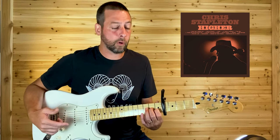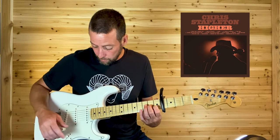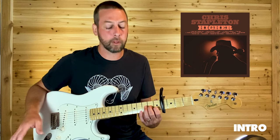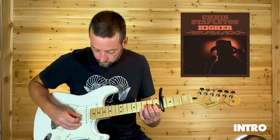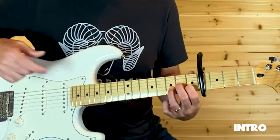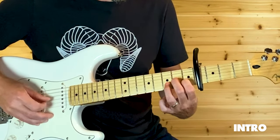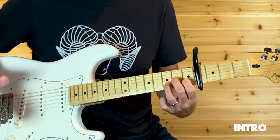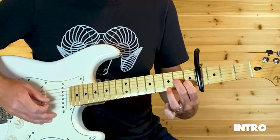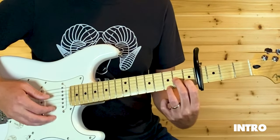Now I realize with the capo, technically that's not the 6th fret, but let's just keep it simple. So I just put my ring finger there on that 7th fret on the B. That's the first part of that intro. And then next — that's 7 on the E and then the open. I use my ring finger there and then just pick it up.